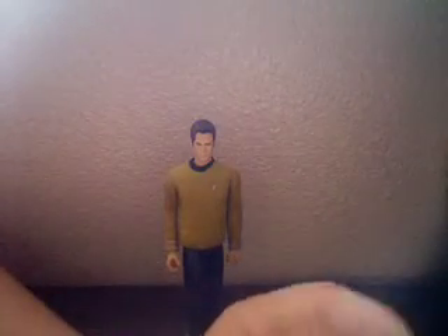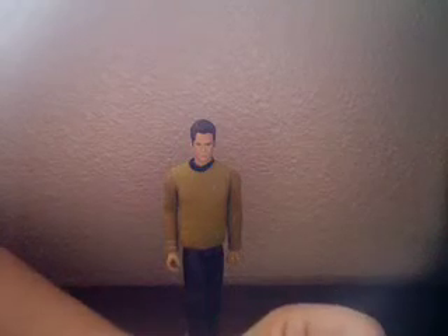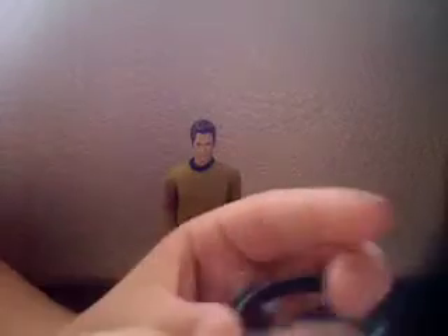And of course, a phaser. I really like the look of the phasers — they look really nice, nicely detailed, especially for being so tiny. It fits really nicely into the utility belt, as well as the communicator.